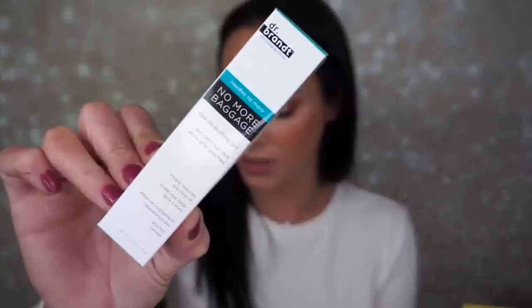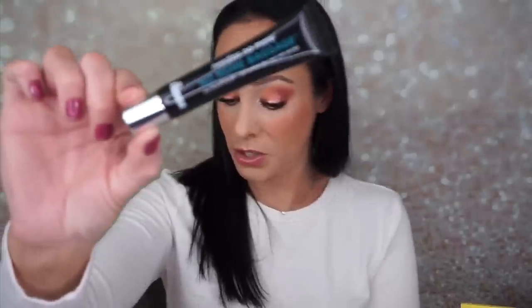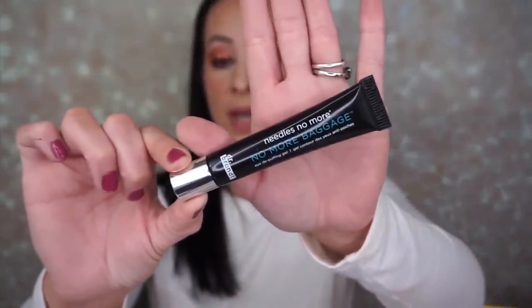The next thing I'm seeing is Needles No More — No More Baggage Eye Depuffing Gel by Dr. Brandt. I'm very excited about this because I love this stuff, and I needed it because I've been waking up with mega bags. This retails for $42. It visibly reduces the look of under-eye bags and dark circles with this breakthrough solution. This is really good, guys. For $42, that is a very small little bottle, but I'm very excited about this.